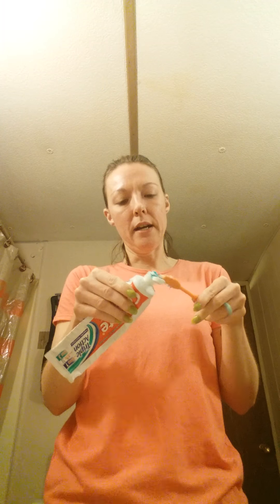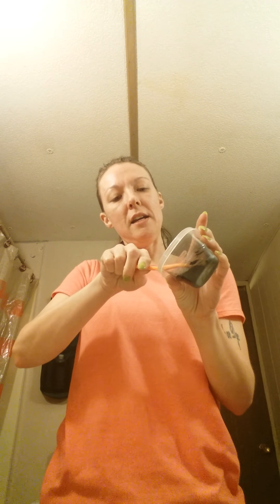Put barely, barely any toothpaste on there — the toothpaste acts as a glue for the charcoal. So put that much on there and we're gonna do a dip into the charcoal now.